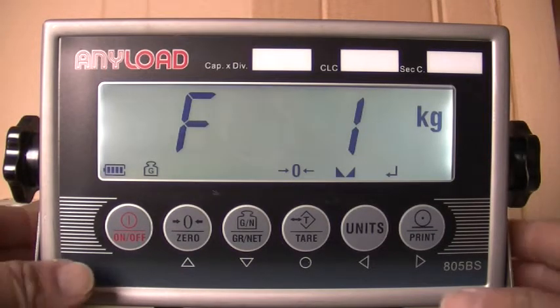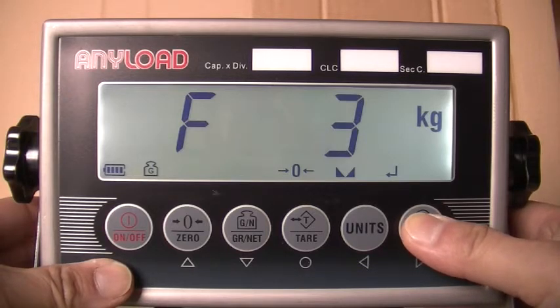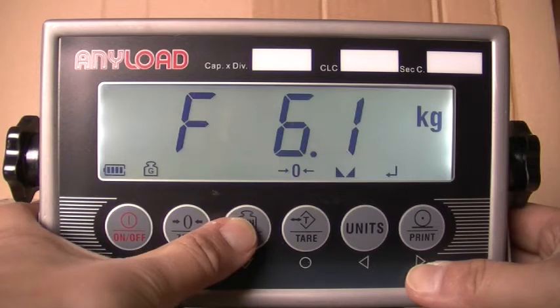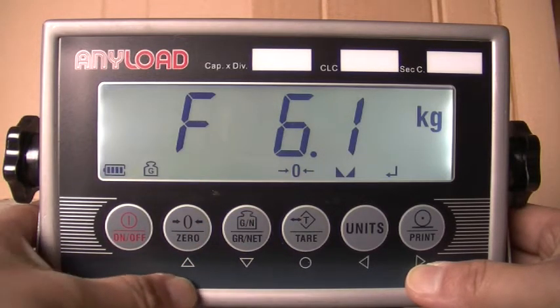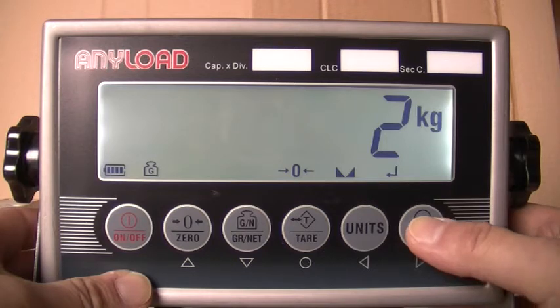To enable count mode, you must first change the regulations to None. To do this, enter the Relay menu by pressing the right directional key until the display reads F6. When F6 appears in the display, press the downward key once. When F6.1 appears in the display, press the downward key once. To change the regulations to None, select 3 by using the right directional key and then press Save.